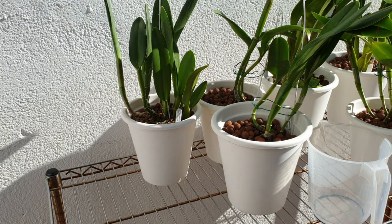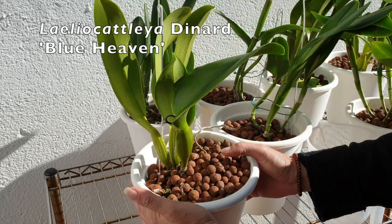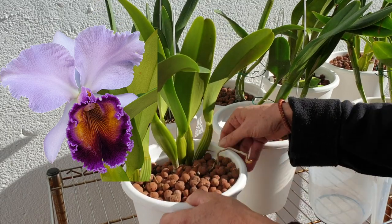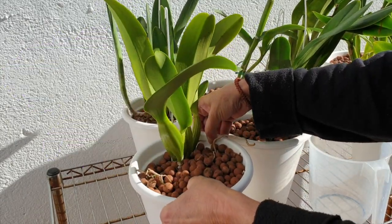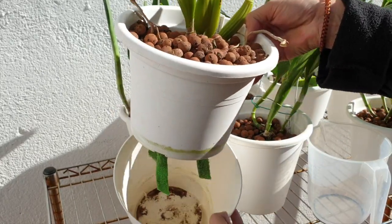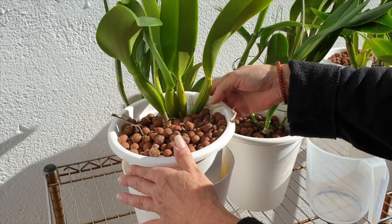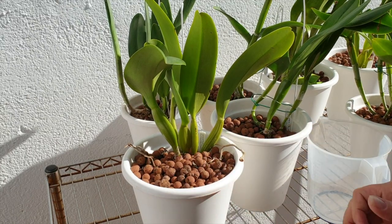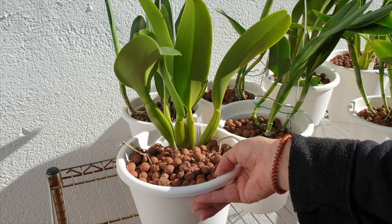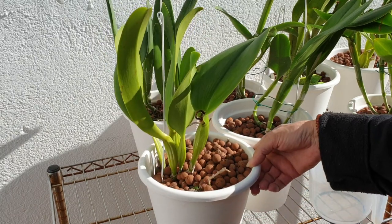Next up is my Laeliocattleya dinar blue heaven. It's getting heavier, but not because of new growths — because of the roots growing in the pot. I can feel the weight of the orchid changing based on what's happening inside. The reservoir is good and full enough — I don't fill my reservoirs to capacity in the winter — but this orchid is getting heavy, so there's a lot of root action in here, which is amazing.